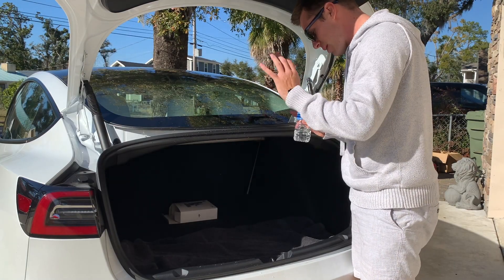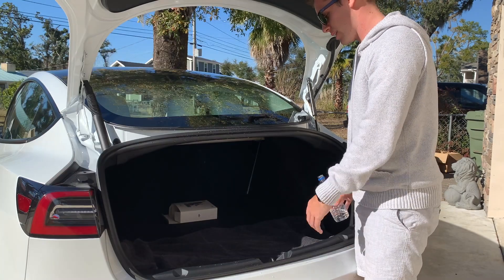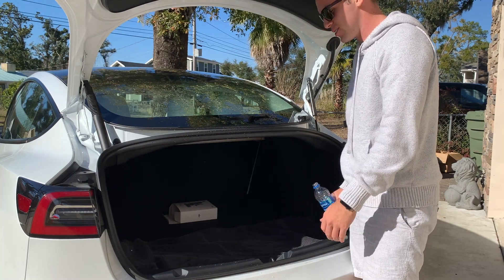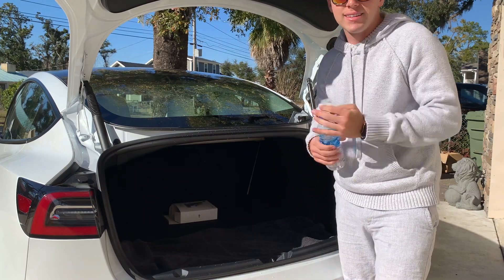I'm just gonna not say anything and skip past this one. This is kind of annoying — I just dumped water all in my trunk thinking I was being all clever and it didn't work. Okay, well that sucks.